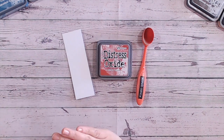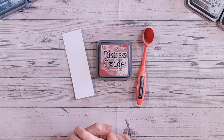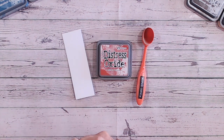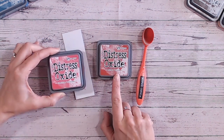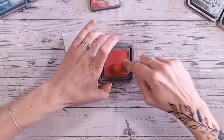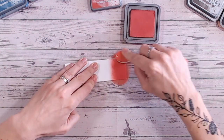Hi everyone, it's Lou Collins. Thank you for joining me on my channel and thank you for joining me for the Distress Oxide Colour Combination Series. Today we're going to be looking at Fired Brick, a lovely deep red. Now this colour we did touch on in the last video that I uploaded - I'm working through the Distress Oxide colours alphabetically. We're now on to Fired Brick; the last one was Festive Berries, which is a pinky red. It's a really beautiful deep red - it's got a hint of brown in it as well, and a sort of orange base to it. It's a very warm red.